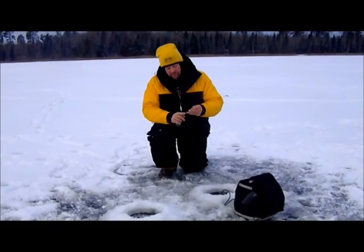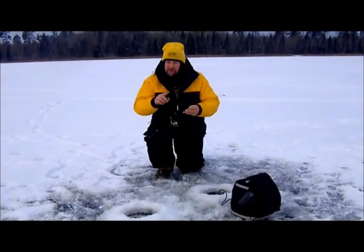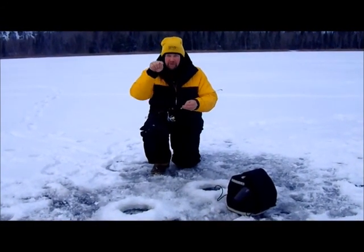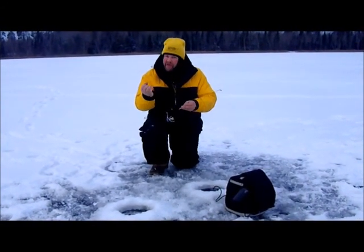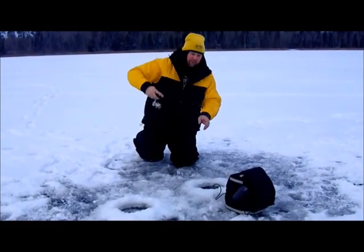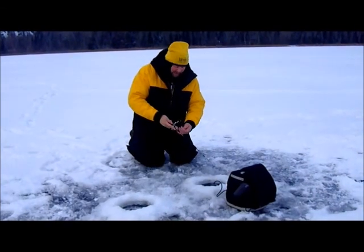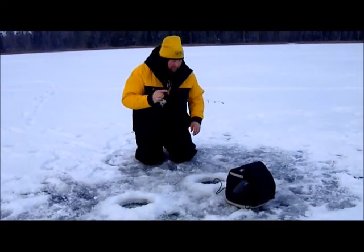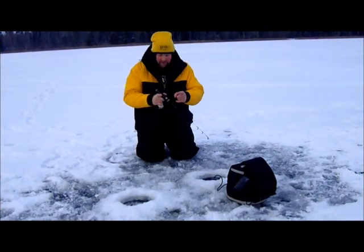When I hang these waxworms on here, I hang one from each treble vertically, but then I put one across tip to tip on two of the trebles, and what that does is makes it so the bluegills keep eating their way up on it. The rattles will bring them in, but they'll also scare away some of those smaller fish, and that's what I want.